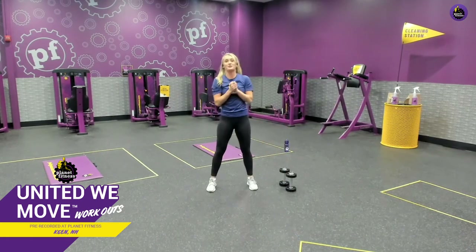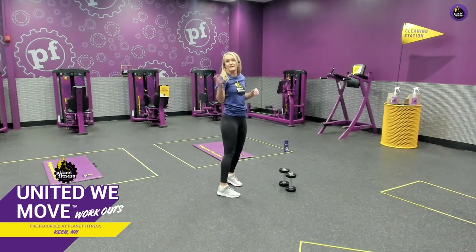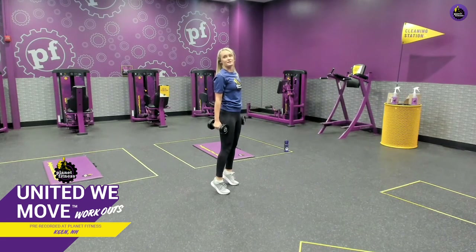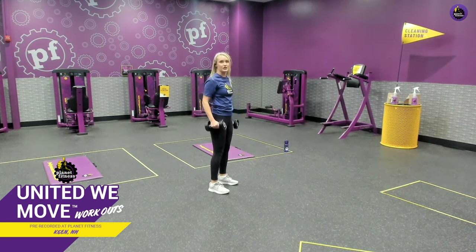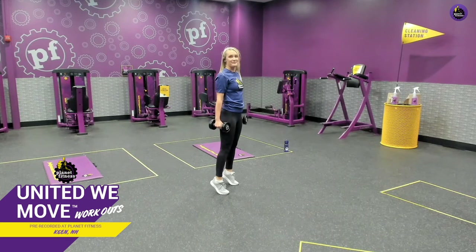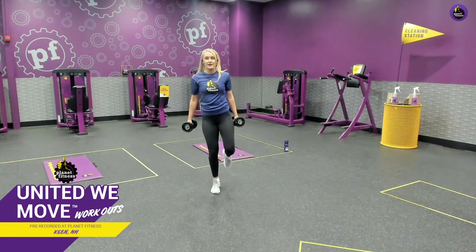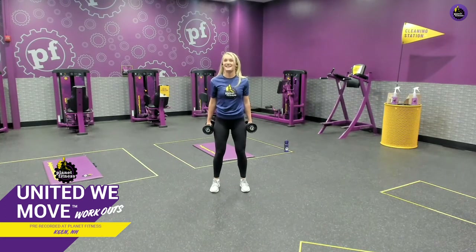Now we're going to move on to our calves. If you don't have weights, we're simply going to use body weight — coming up on our tippy toes and back down. If you want to add weight, grab water bottles, soup cans, or dumbbells. You want to control it — don't let yourself rock. When you come down, don't let the toes come up. Pause at the top, slow on the way down. If you want to make it more challenging, try doing one leg. I'm going to do two feet. One more and relax.